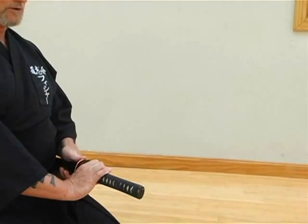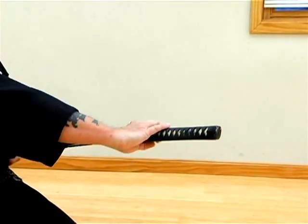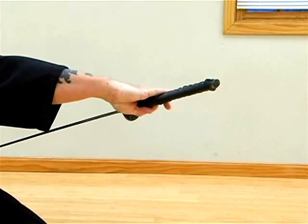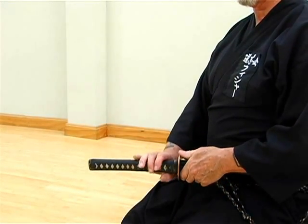As one draws the katana and the saiyah apart, both hands roll the sword and scabbard to a horizontal position before the snapping motion.